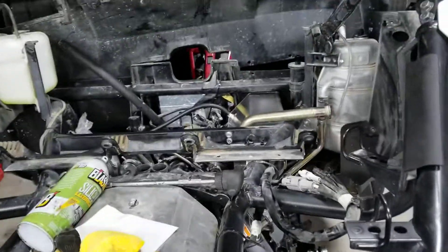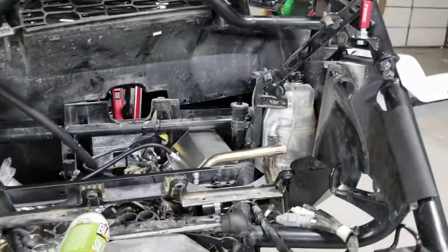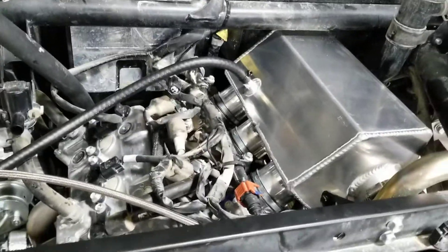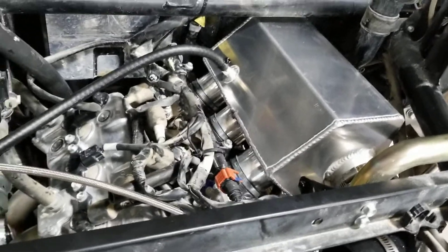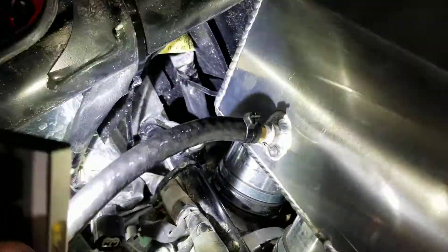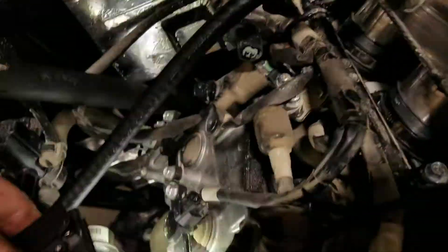The next step after installing those fittings onto your intake is to put it in and make sure it's flush with your throttle bodies. There's a plate down there — you can see these are nice and flush and they've been tightened up. Then they tell you to put this boost hose on with a zip tie.